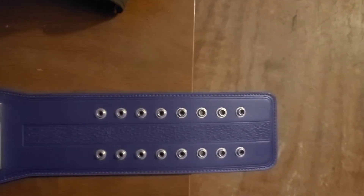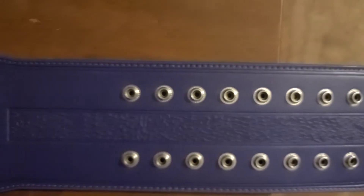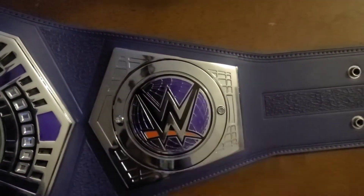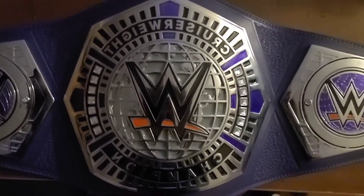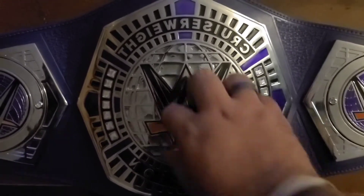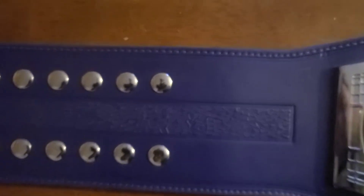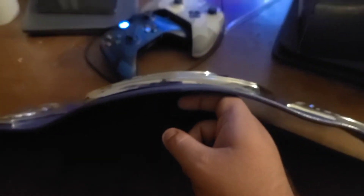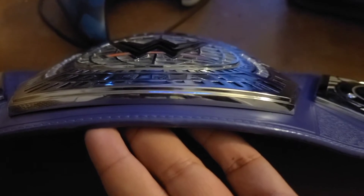Alright guys, here it is — purple strap and all. It's got the silver male snaps on it, see the tooling on the inside. I love the tooling they did inside of this — it is a beautiful strap. I love the purple. Bringing over to the silver side plates — these plates are removable, I don't have them unscrewed right now. More tooling in the corner, love that. Cruiserweight champ, WWE logo, silver plates — the logo looks raised. There are the other plates, more tooling on the strap in the middle, and it comes with a silver belt tip. I love all the silver on it.